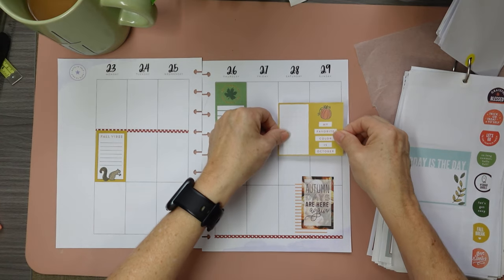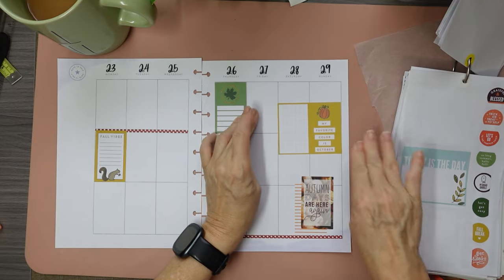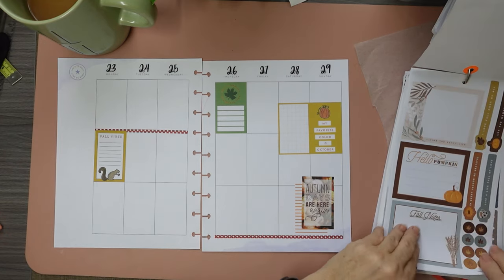I'll use this for the weekend. I am not going to white out the lines. I'm just going to be wild and crazy and put it down crooked and everything else. We don't care. We don't have time.